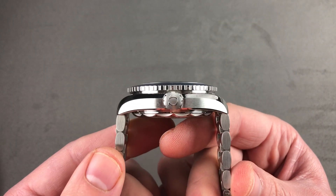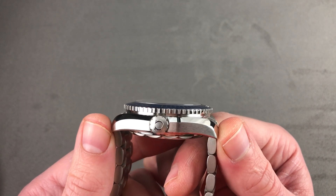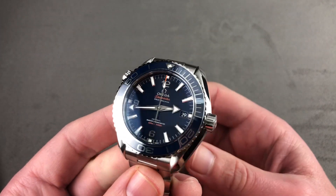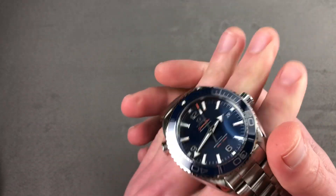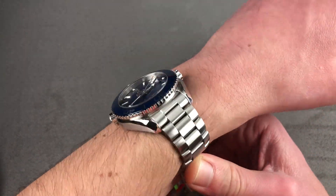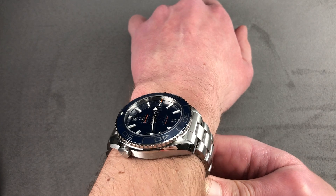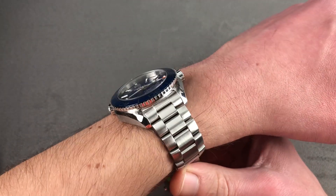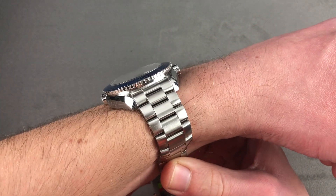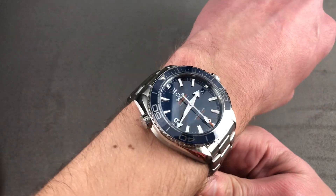The watch is substantial — 16.3 millimeters thick — but Omega was smart, using pivoted end links. So the lug-to-lug span, which is a reasonable 48.8 millimeters, is also the true distance across the wrist. There's no solid end link flare as you get on a Rolex model. On my 16-centimeter circumference wrist it's comfortable, a better fit than the 45.5, and I'd recommend it for a wrist as small as 14.5 centimeters. It is surprisingly narrow across the wrist, making it viable even on an oval wrist of 14 centimeters. The lug spacing is 21 millimeters, so that's the strap size to seek. It'll fit under a jacket, though probably not the tightest of dress sleeves.